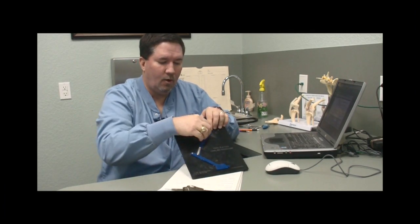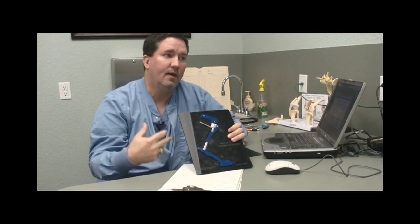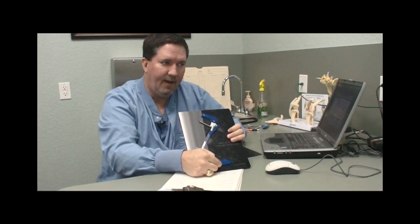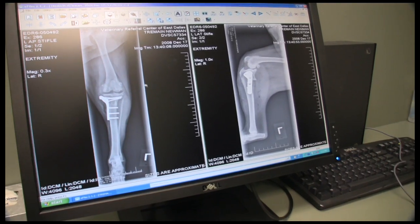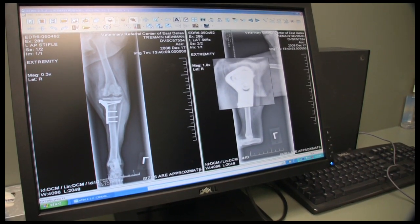With the TPLO, all we do is make a cut in the top of the tibia so that we can rotate that back. That doesn't do anything for the ligament, so I can still feel that instability — but when Newman bears weight on his foot, nothing happens. A bone plate and six screws is very strong, and the chances of that failing during our eight- to ten-week recovery period are much lower than most of the other things we've tried. The success rate on the TPLO has been significantly higher.